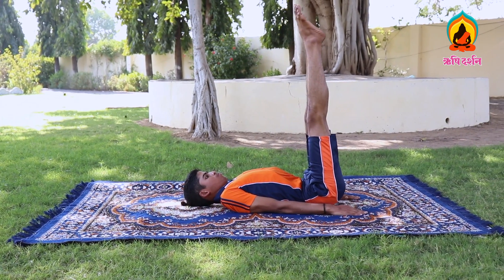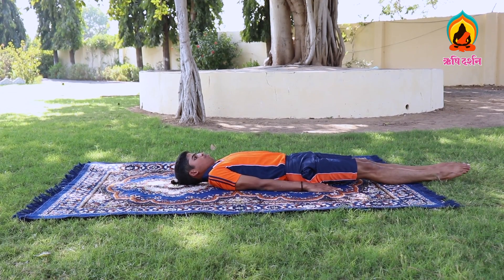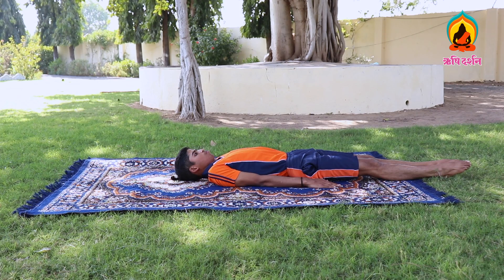Initially, it's suggested to do this practice for 15 seconds only. Then you may keep increasing it by 15 seconds every week to arrive at a 10-minute practice of this asana.